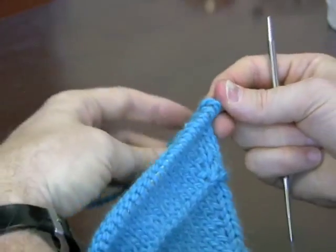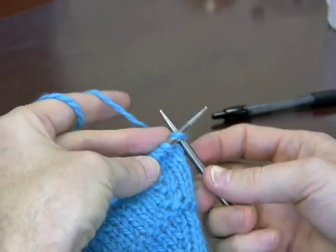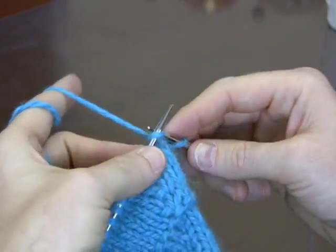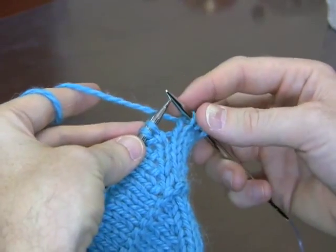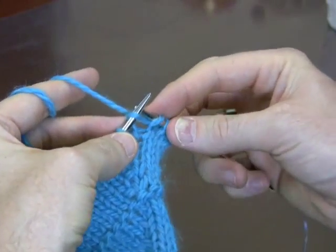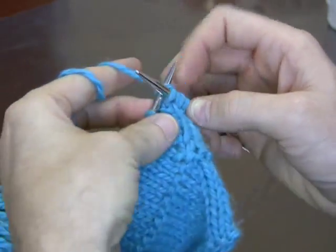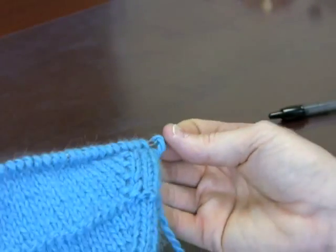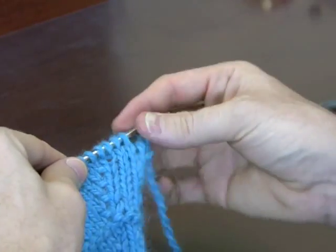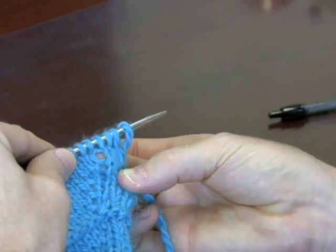I'm doing these increases three stitches in from the edge. So do three stitches, and then here we come with the increase. You knit the first stitch and then slip the needle in as if to purl and just slide it off. Then you keep going all the way across. Through the magic of video, I purled back. And you can see that this increase creates a tiny little hole there, or what appears to be a hole.